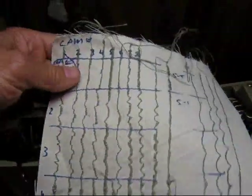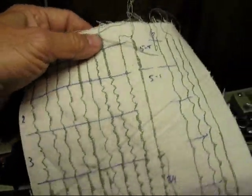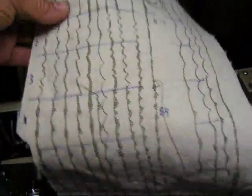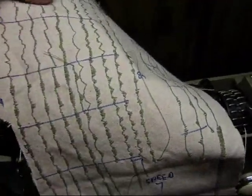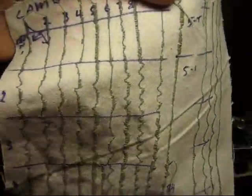This is what the forty different stitches look like: cams one through eight, and then each one of these areas — one, two, three, four, five — those are all the dial control settings. That's the cam across the top and the dial setting down the side, and there you have it.